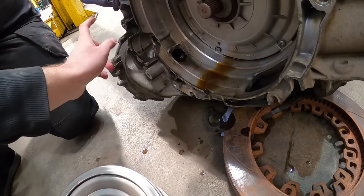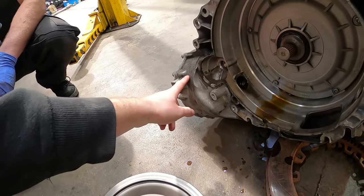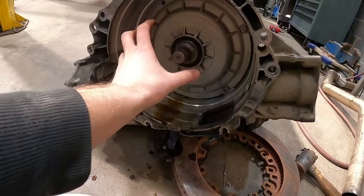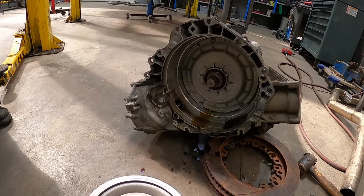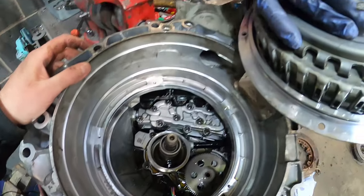Obviously clean that bit of oil, and we need to make sure when this is all back together we top the gearbox oil up - we should have a little bit left over. The next job is to whip this out and have a look inside it. We've managed to get the clutch pack out - using a pry bar and some mole grips through that little hole there, it came out fairly straightforward.